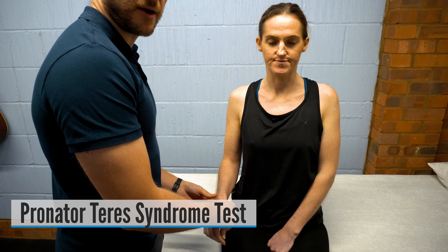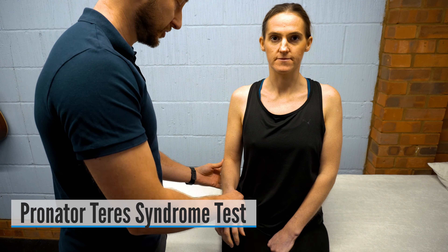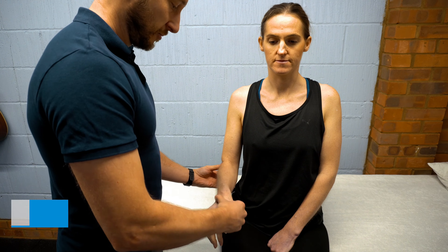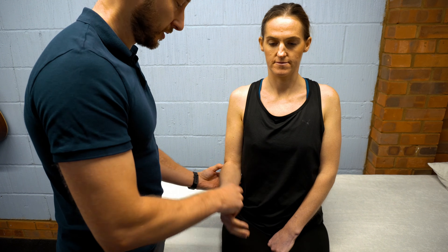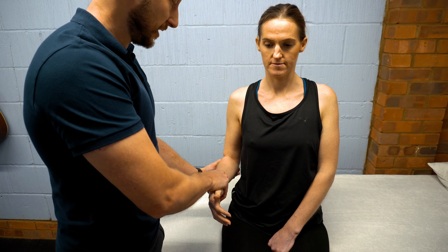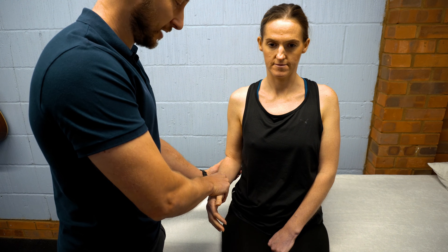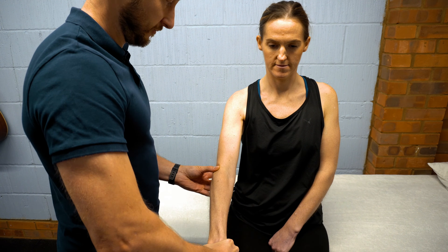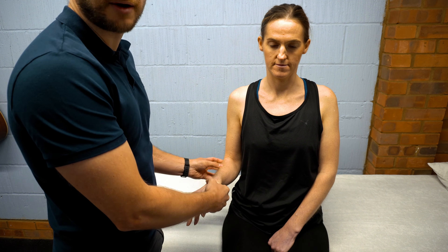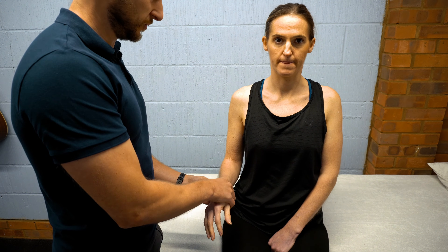For the pronator teres syndrome test, the patient is at 90 degrees of elbow flexion. Resist pronation of the hand as the patient extends the elbow, turning the palm over. A positive test is pain in the pronator teres region, weakness, or paresthesia and other neurological symptoms.